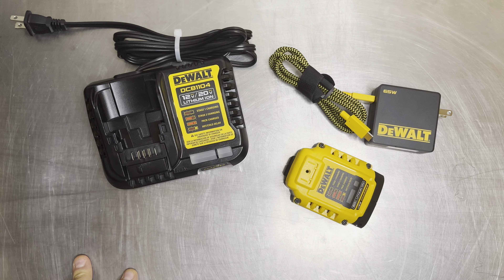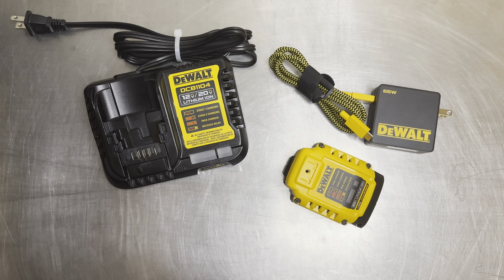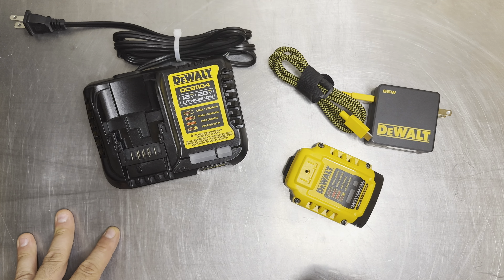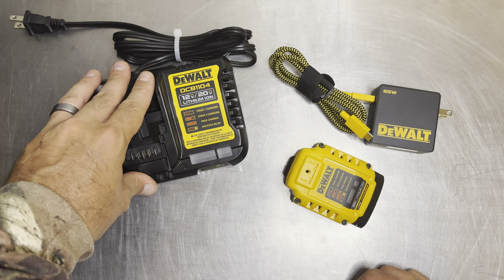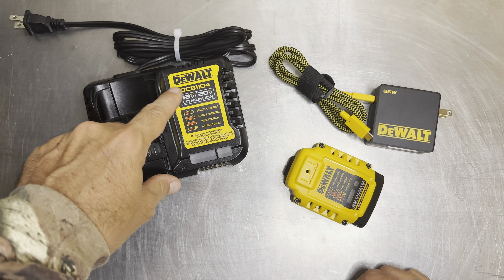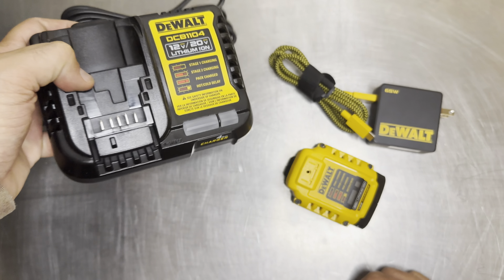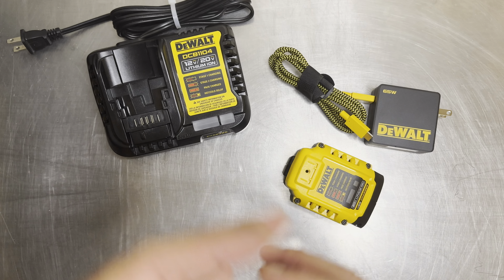If you're into power tools and have them around the house, you're probably constantly charging your 12 and 20-volt batteries — even 18-volt if you're in certain lines. When it comes to DeWalt specifically, for the most part you get these typical black chargers, which as you can see on the front, are your four-amp chargers.